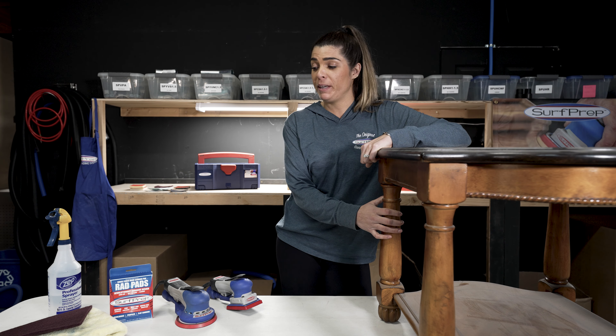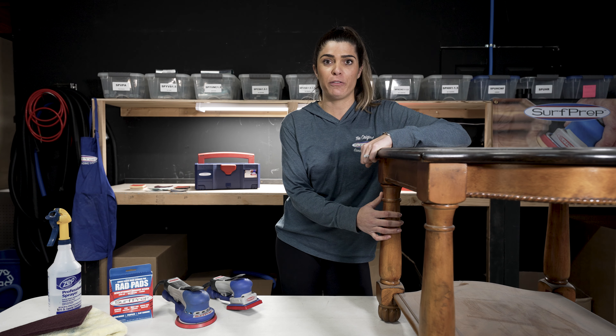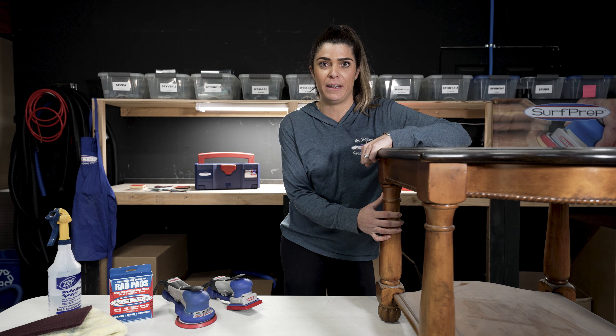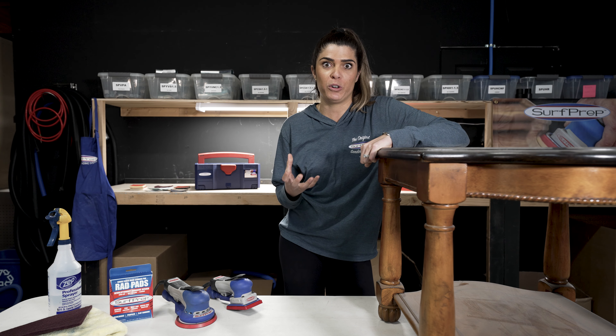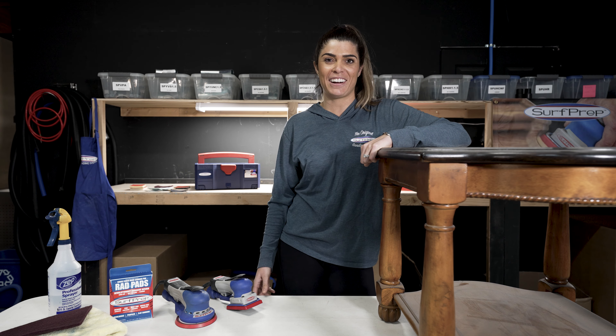Today, we're going to be going over refinishing this side table. I've been in the refinishing industry for quite a while now, and it's been truly inspiring to see women become entrepreneurs in their own craft and take their skills to the next level. Let's get started.